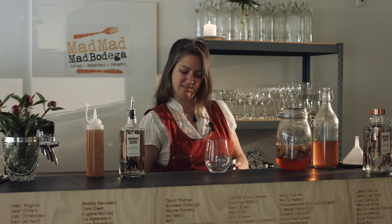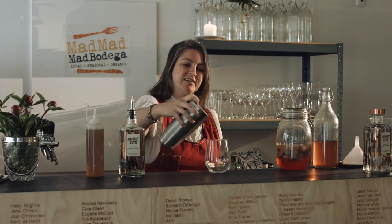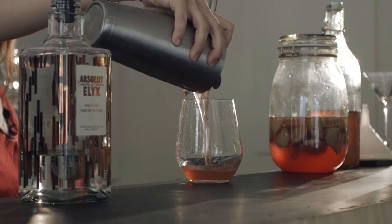So now we have our glass. We're going to strain the mix into our cocktail glass.